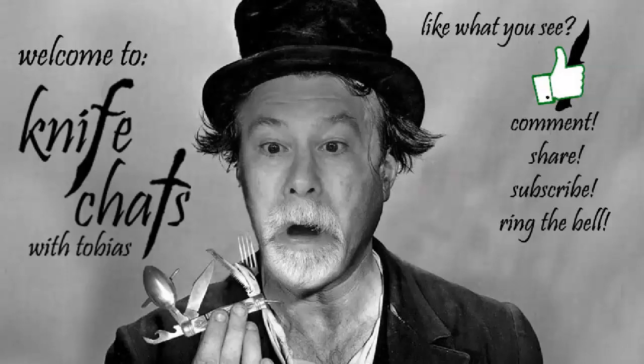Welcome to Knife Chats. If you like what you see, give it a thumbs up, leave a comment, share it with friends, subscribe, and ring that notification bell. Thank you.